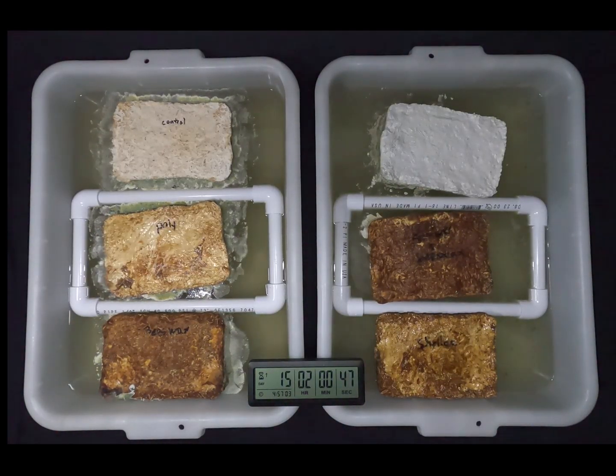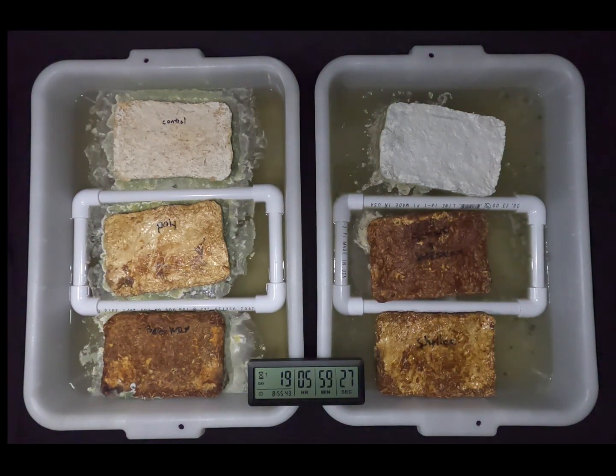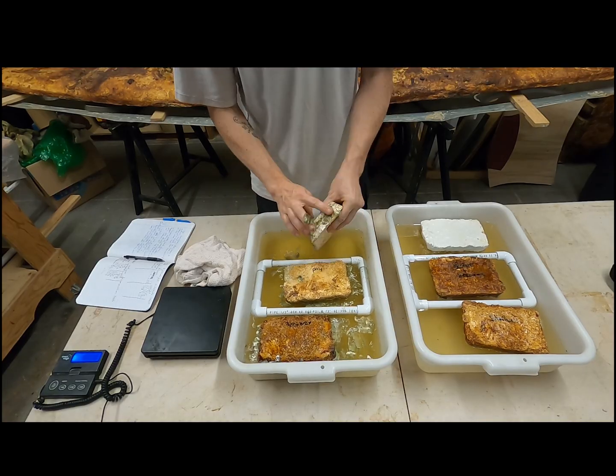So the trick is to take a biodegradable material and use it in a way that serves a function reliably — something like making a boat that we want to not fall apart. But then when we're done with it, we can put it through the wood chipper and return it to the earth, and it won't end up in a landfill for thousands of years after we're dead.